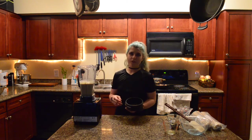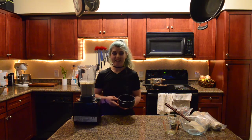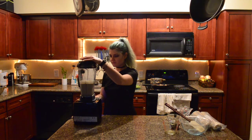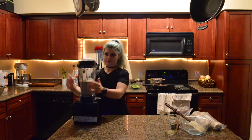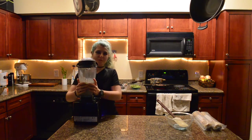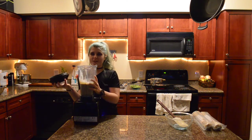The nice thing if you have a high speed blender like I do — I can just let it go until it gets hot and then I don't even have to heat up the sauce. It's pretty warm; with the lid off it's actually steaming.